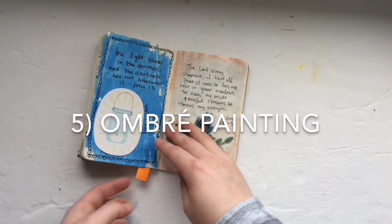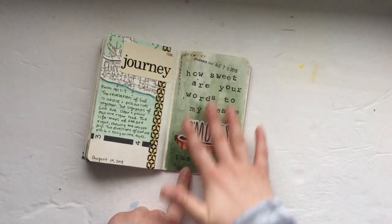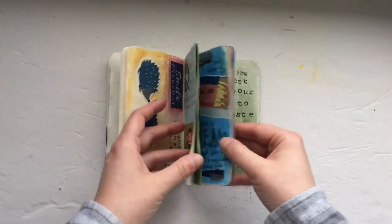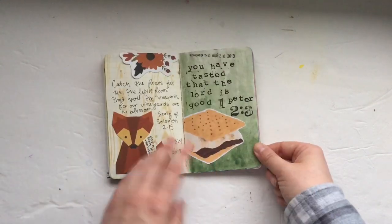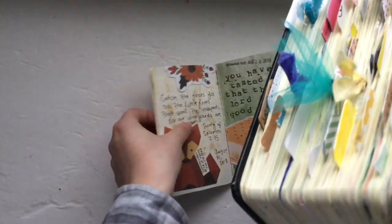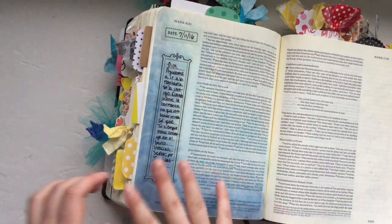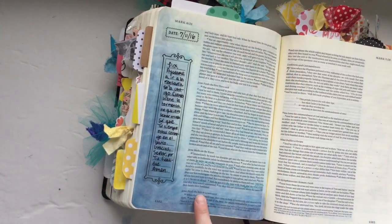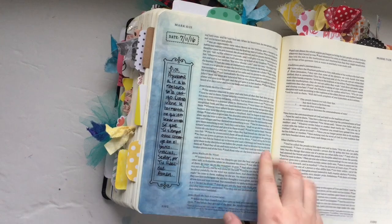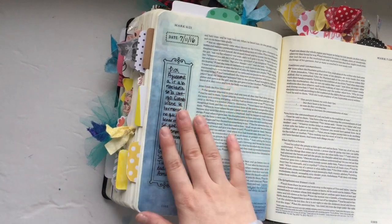Technique number five is ombre — so ombre watercolors. Making the bottom or the top darker and then going lighter, or getting darker on top and going lighter on the bottom. I love ombre. You can see how the bottom is darker than the top in one example. And in this Bible I have one more example of ombre — this was kind of in the corner, getting lighter going upward — so this is a combination of ombre and edges. I just took notes and wrote out a prayer in Spanish. It's a really simple way to make a page look beautiful and gives you a neat space to write prayers or take notes.